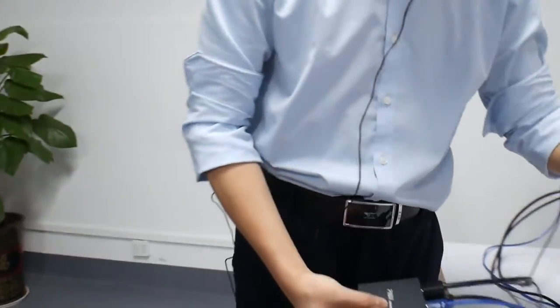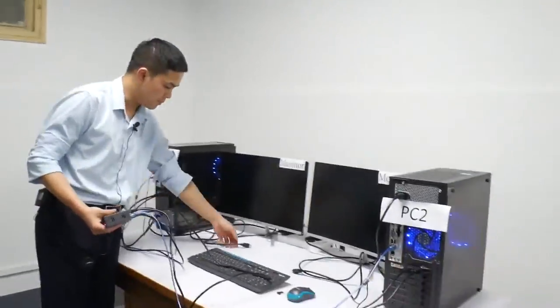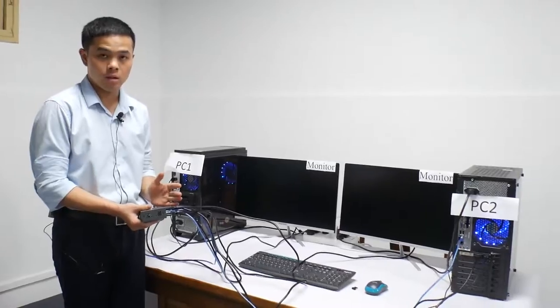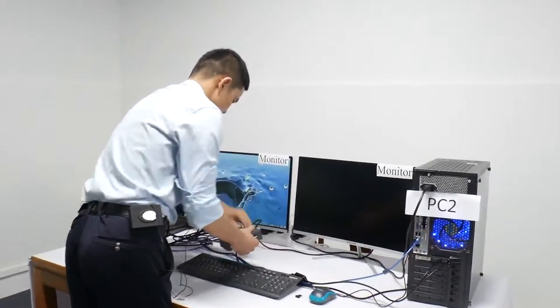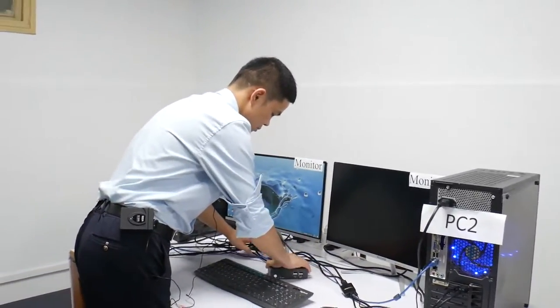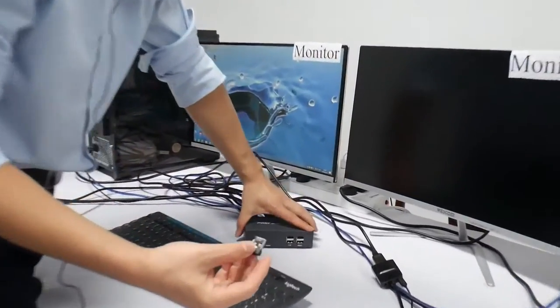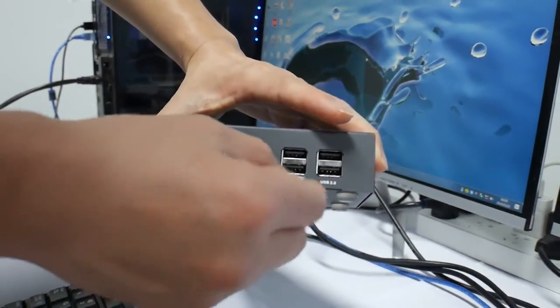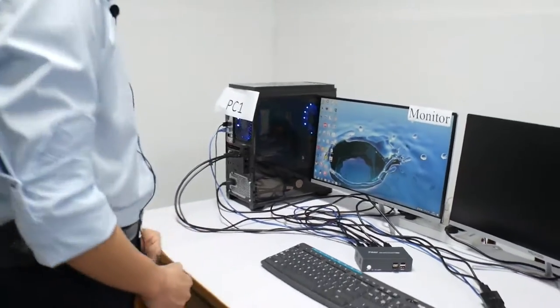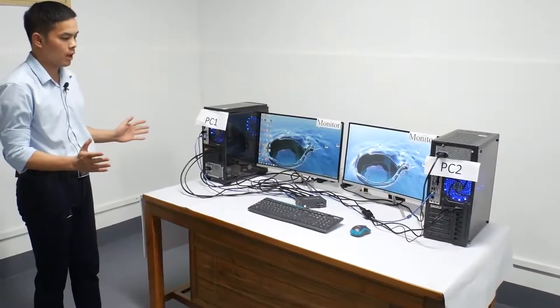Connect the cable. Then we connect another group of cables. Now you can see we have finished connecting all cables to the KVM. Now we connect the keyboard and mouse receiver. We connect the receiver to the KVM USB port. Now we have finished all the connections to the KVM, the monitor, the PCs, and the keyboard.